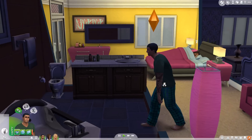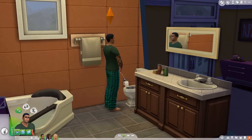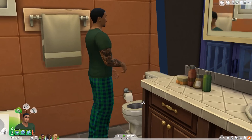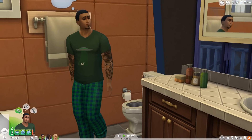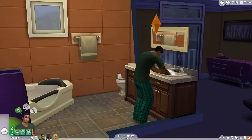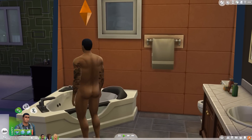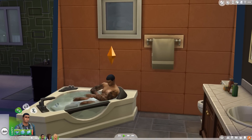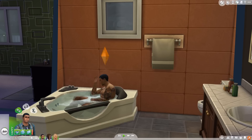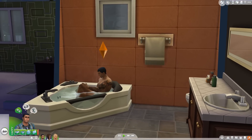Yay, it worked guys! Now we can see everything. We have no more censor. Let's try it in the bathtub — oh look at that! I love this, it's so much more realistic. So like I said guys, it's super easy.